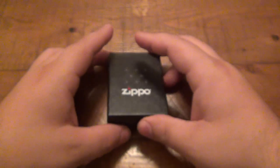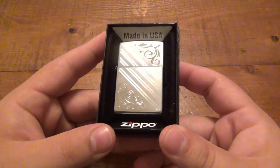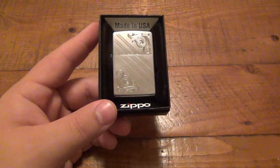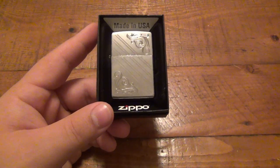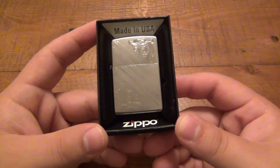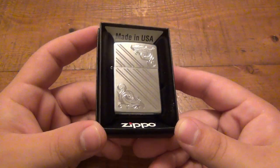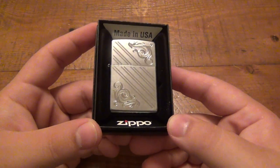This Zippo came from a viewer in England by the name of Vincent. He sent me a nice little letter, but basically said I could show the stuff on camera, not the letter. I actually got this a long time ago and it's been hanging around the desk a bit. Occasionally I fondle it — it has a really cool interesting history.